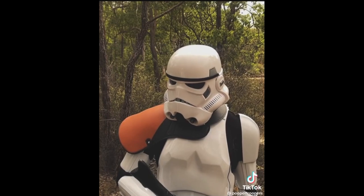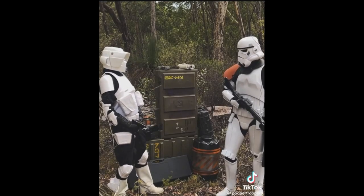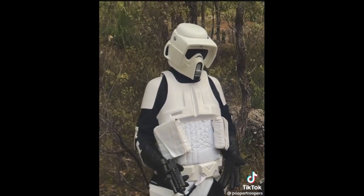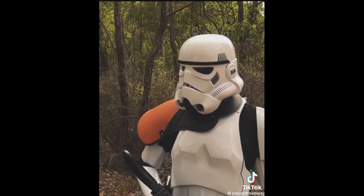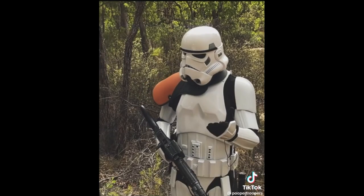Is everything okay over there, trooper? Not really, sir. I think I've got a disturbance in the force, if you know what I mean. The disturbance in the force? My BB-8s are malfunctioning. Your BB-8s? Something's invading my forest moons. What are you talking about, trooper?